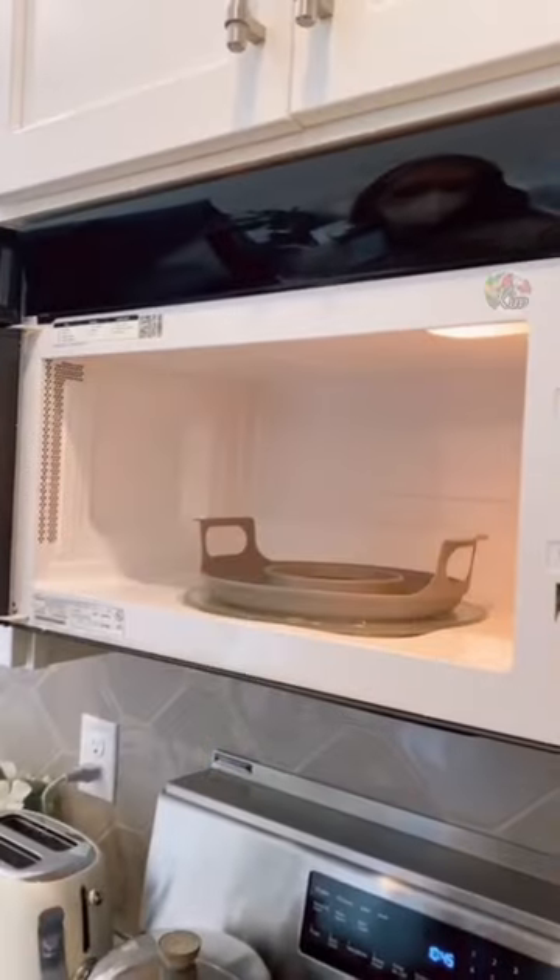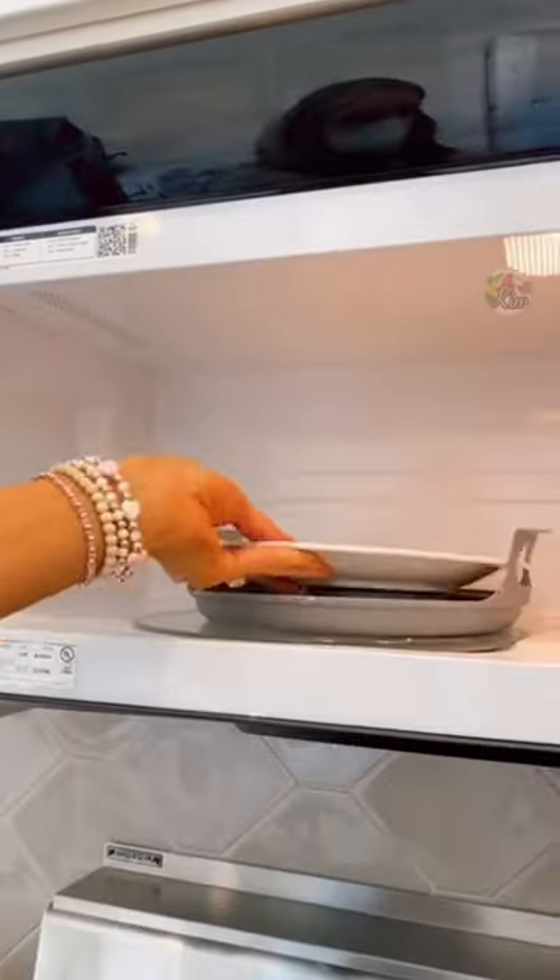Random Amazon kitchen favorites. This gadget holds almost any sized plate or bowl in the microwave, and the handles stay cool so you can easily get your dish out.